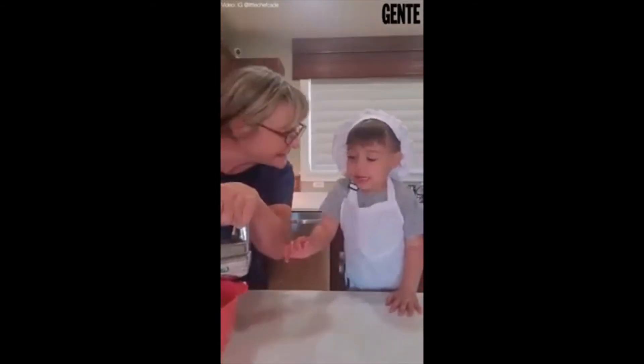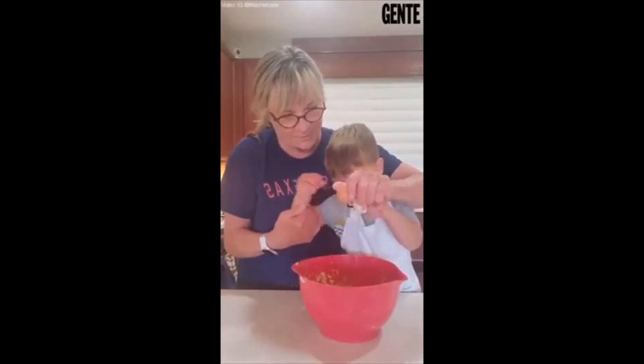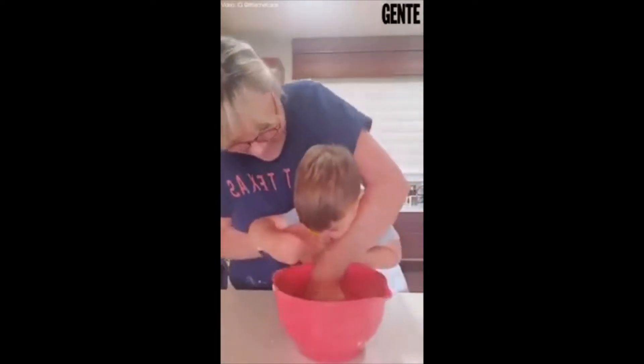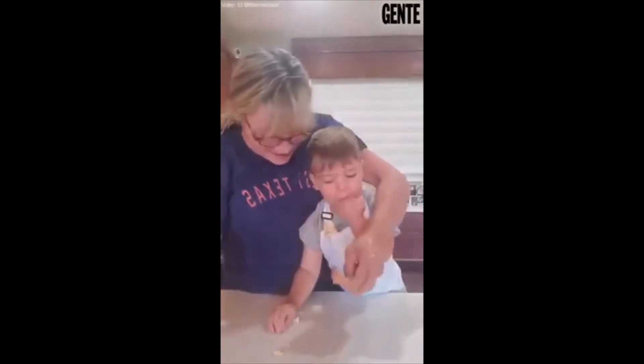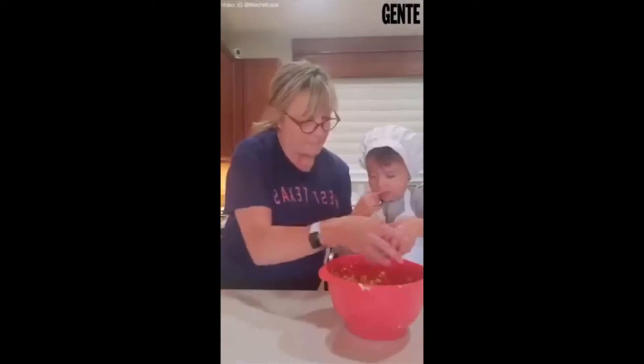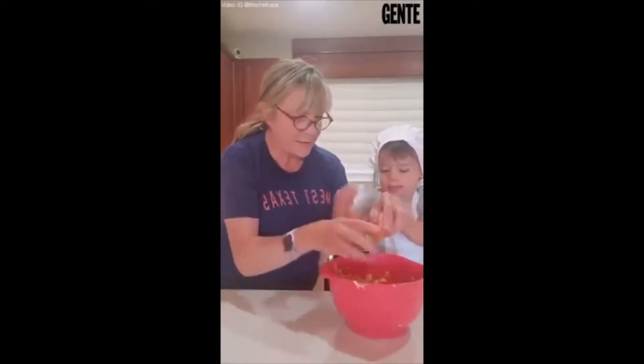We're making cookies. Crack and put it in. No, we don't eat that. That's raw egg. Okay, ready? No eating eggs. Crack and put it in.